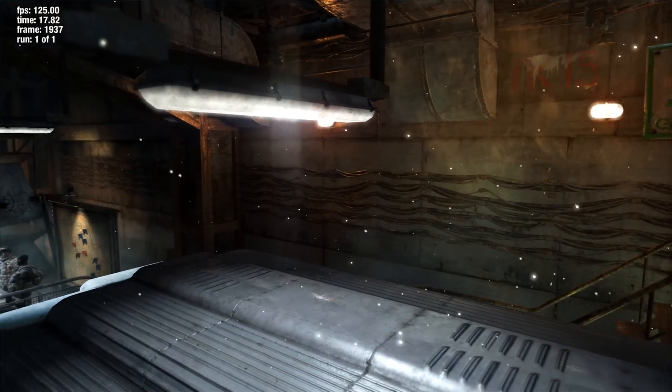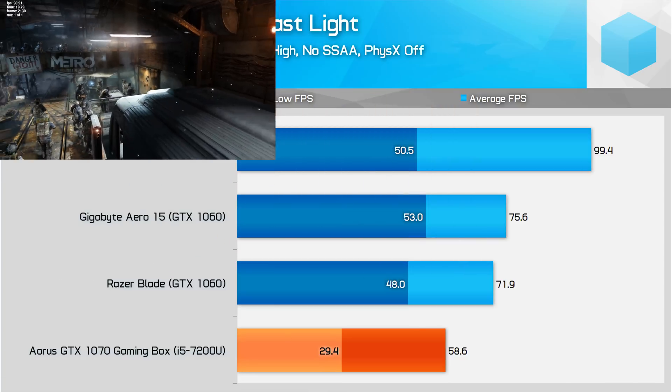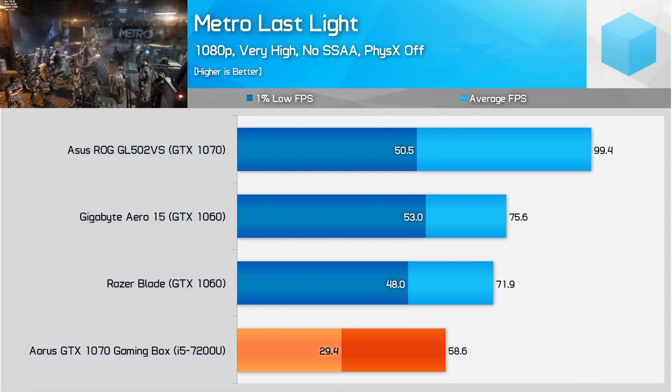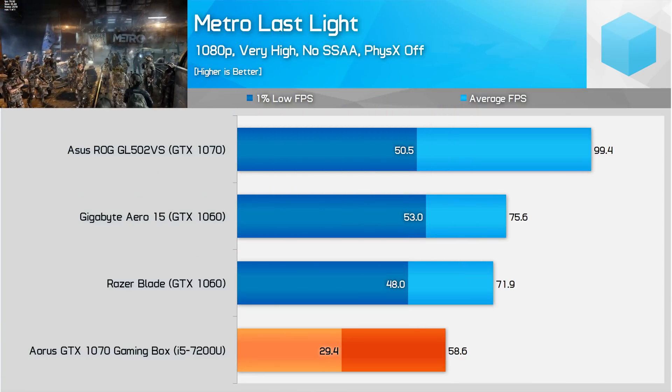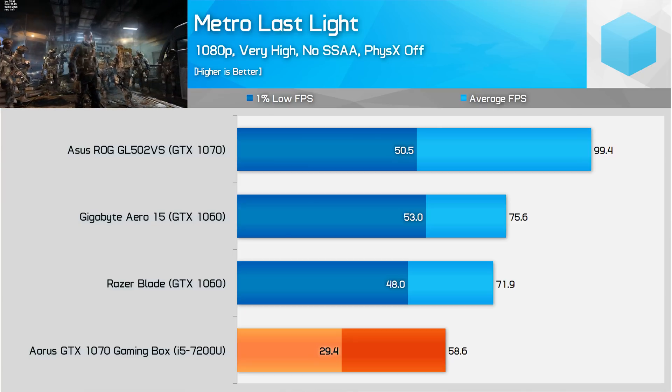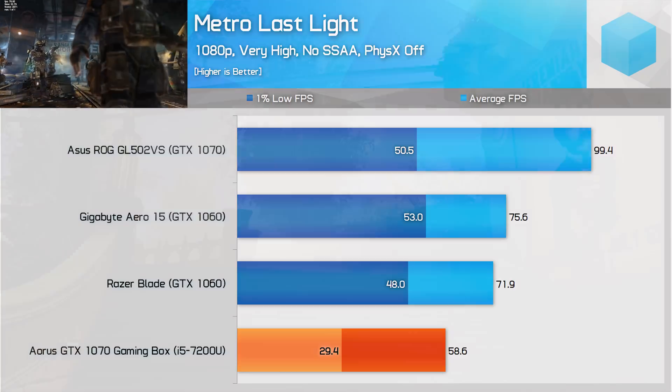The gaming box struggled with Metro Last Light, falling 40% behind a GTX 1070 laptop and recording a sub-30 FPS 1% low result. These results placed the ultra portable setup below a GTX 1060 laptop in terms of performance, which is a disappointing result.